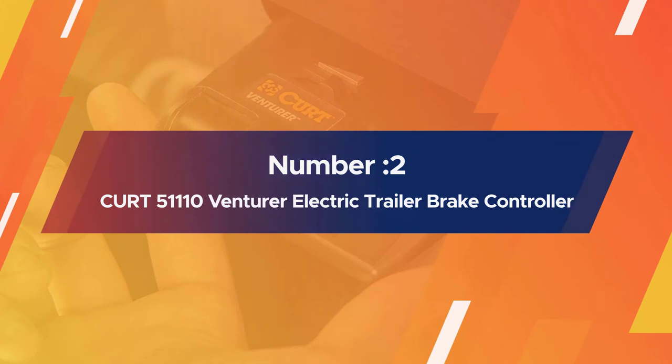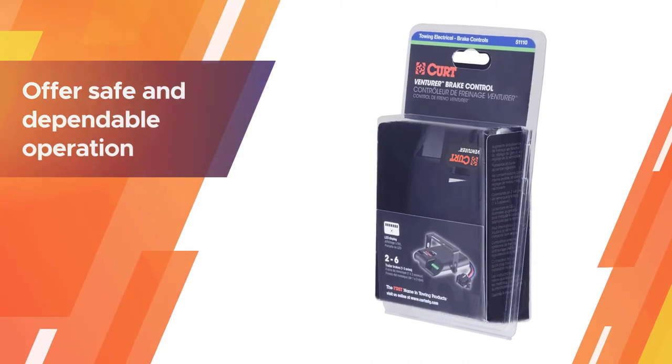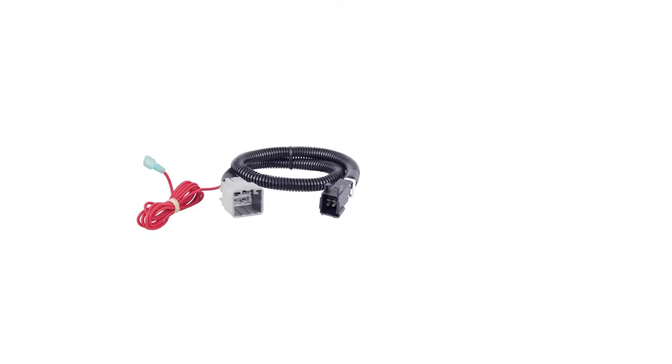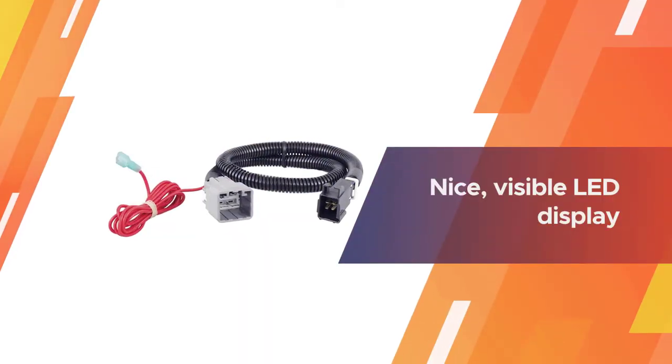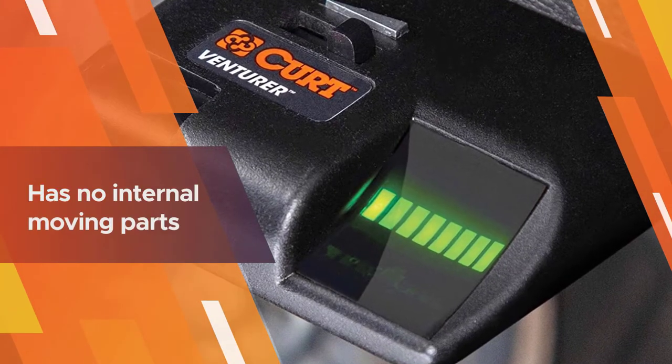Number two: Curt 5110 Venturer electric trailer brake controller. Designed to offer safe and dependable operation, the Curt Venturer is an easy-to-use brake controller with a nice visible LED display that allows you to monitor brake operation.